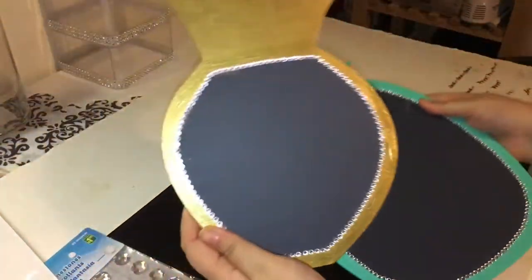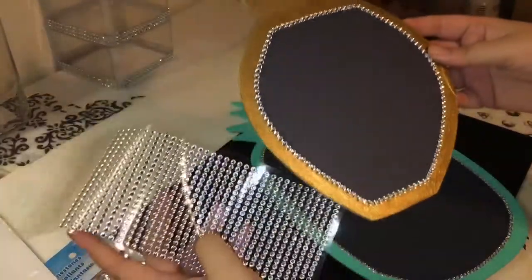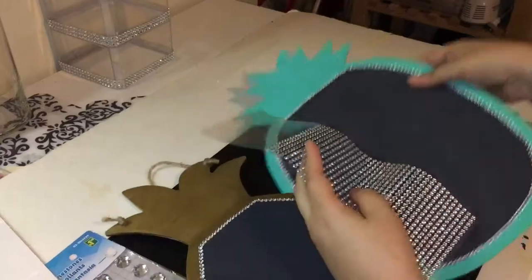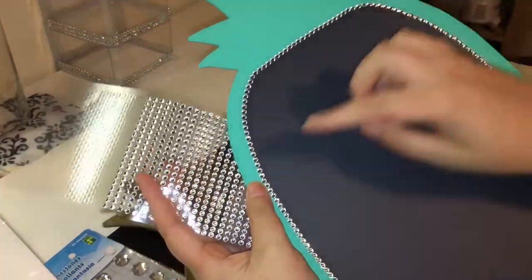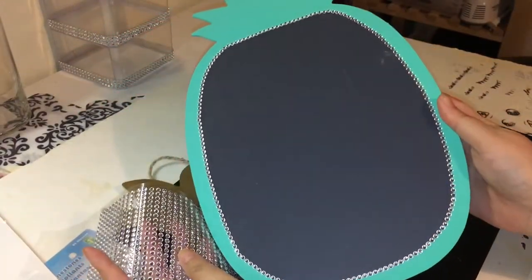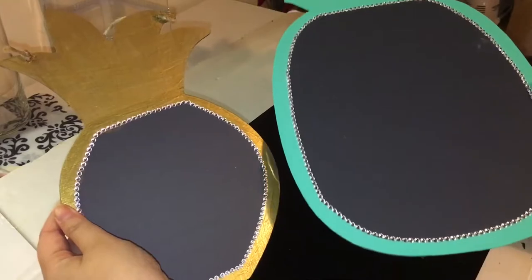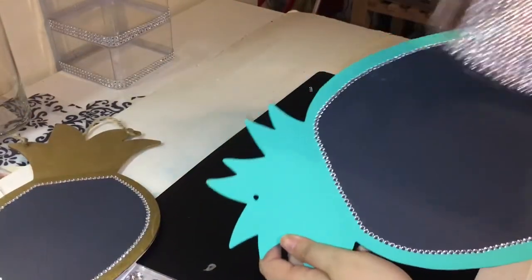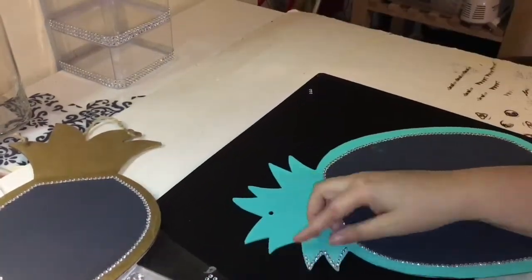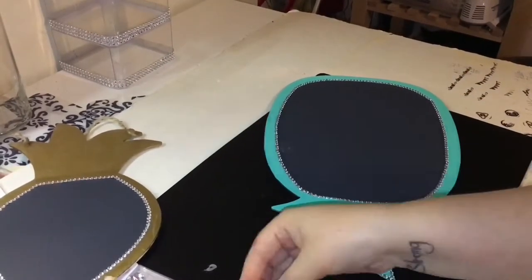For this clip, it got deleted and I was so upset that I didn't want to go back, take everything off, and redo it just to show you guys. But basically I just used the gem stickers and went around the inside border — it's pretty self-explanatory, I just put gems around the border of it. So I'm going to show the same idea here: outlining the top of the pineapple and around the side, since I lost that clip. At least I was able to have this clip to show you guys.